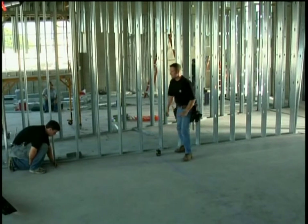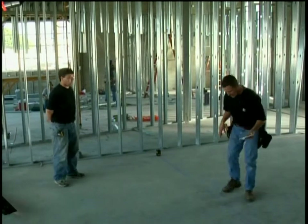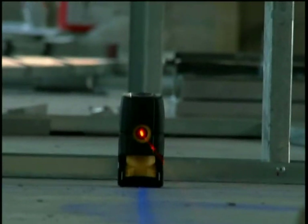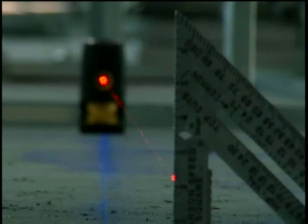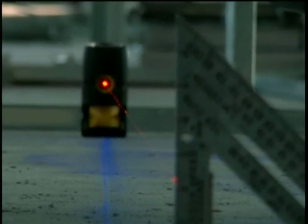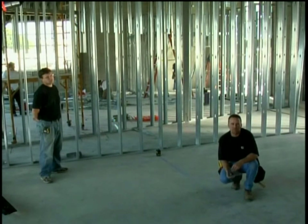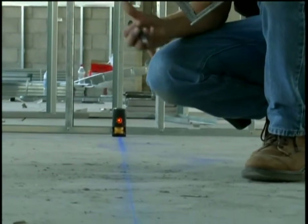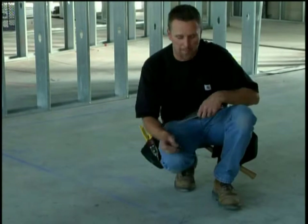Now I'm going to get down, make sure my dot stays on the line, and spin the laser until I split it halfway on that square. Now that I'm halfway on the square, we take the speed square to this side and slide it until we split the beam. You see what happened? Somewhere along the line we messed it up. We had six opportunities to make a mistake and we found one of them. If we wouldn't have had this laser we wouldn't have known and we would have built our walls wrong. The great thing about using a laser like this is you can count on the beams being square all the time. Now we've transferred that mark and we're going to re-snap our line.